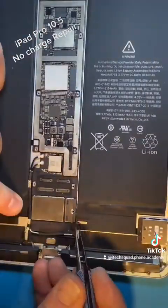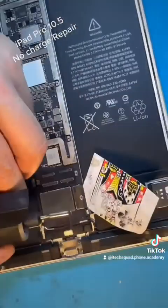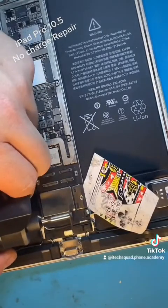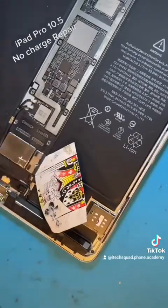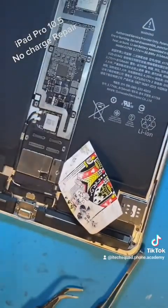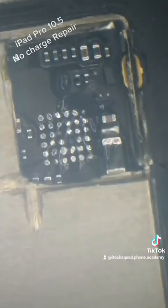First, disconnect the battery, then cut a little hole in the shield exposing the charging chip. It's then easy to take that off with a little bit of heat, clean up the old solder balls, and drop in a new chip.